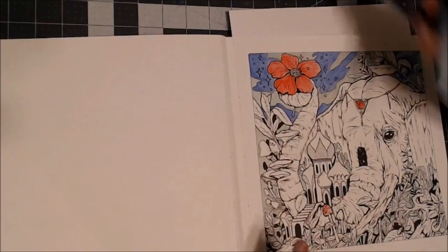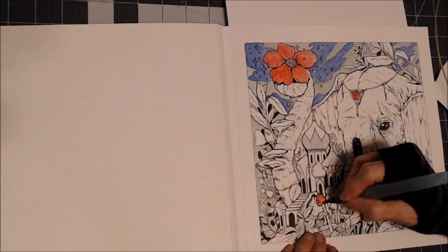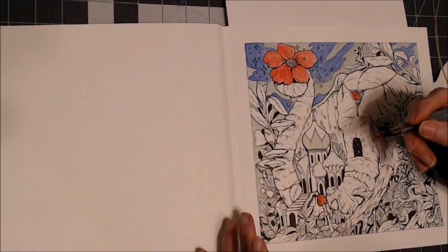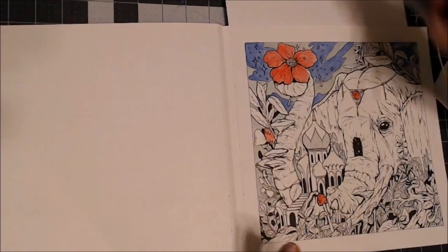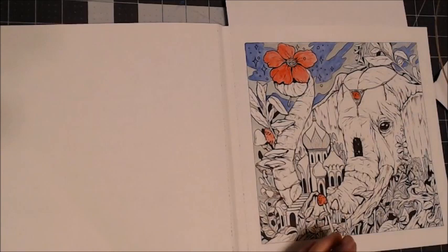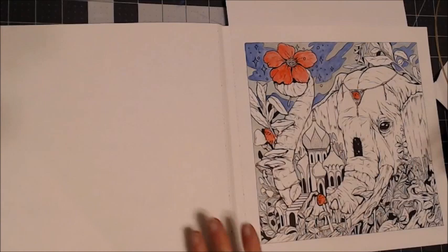Let me zoom in here. I was looking at these mushrooms — that's about the only one; there might be another one right up here that I could make red. The rest we're going to do a different color. I don't know if it's red, pink, or orange — this color — but it's pretty.